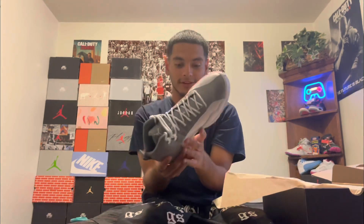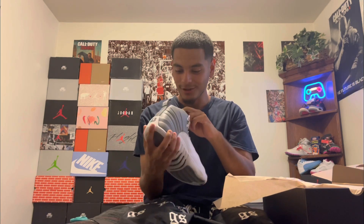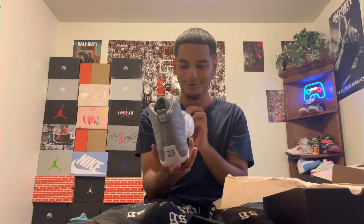If y'all haven't copped this, I suggest you go cop it ASAP because it's gonna be a hit. Smell test — it doesn't smell better than the Air Forces, of course, but still.